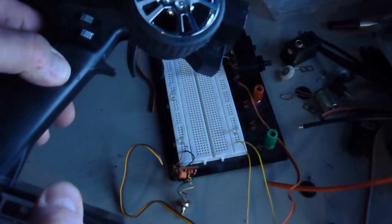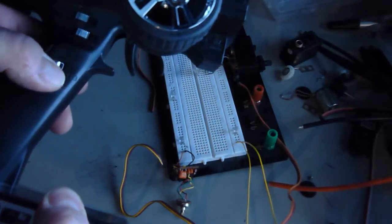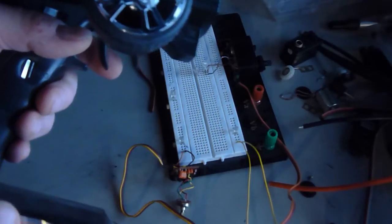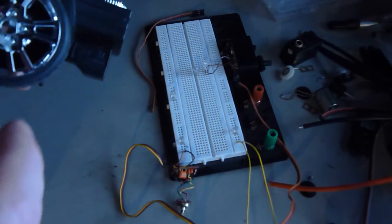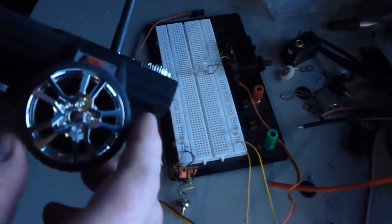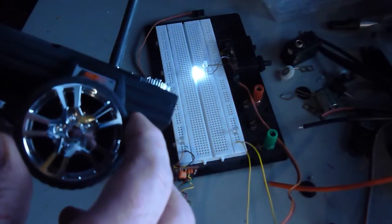So that is one servo on the third channel. That is another servo — again just the electronics. Now I added a third one to the steering. So now if I steer I get one side, and if I steer the other way I get the other side.